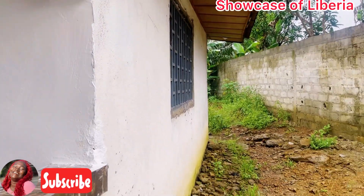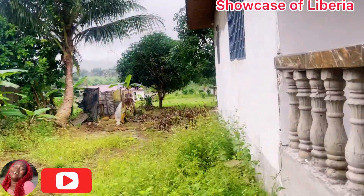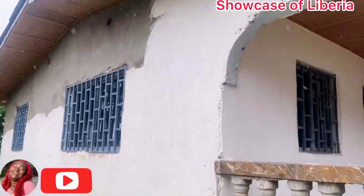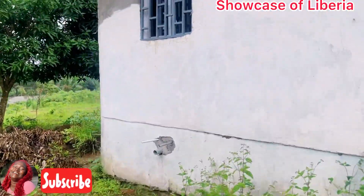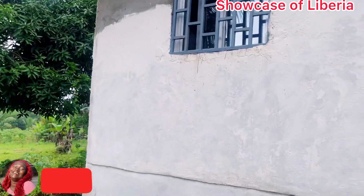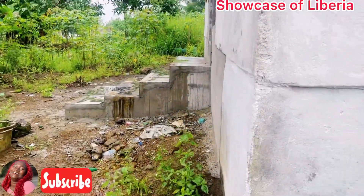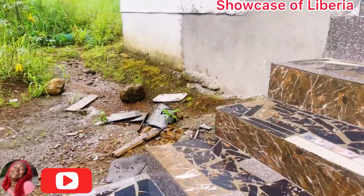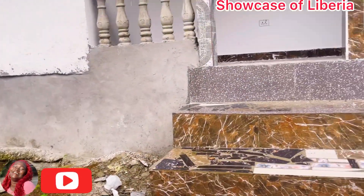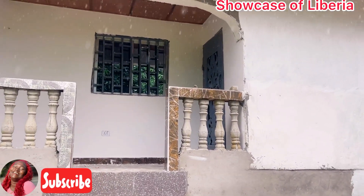So this is how around the house looks. We are still trying to fix it, we will open it soon. I'm going to come back to our feeder again. This is how around the house looks — this is the back porch right here. The back porch is right there.